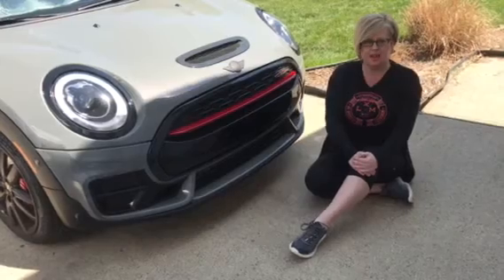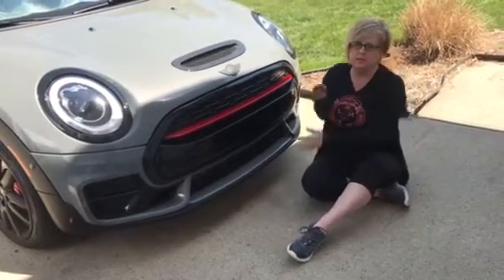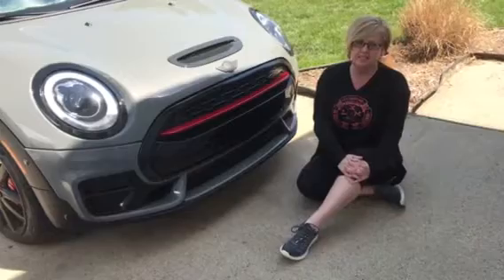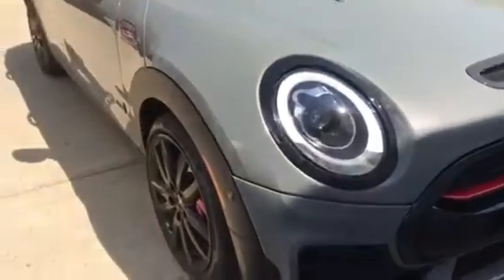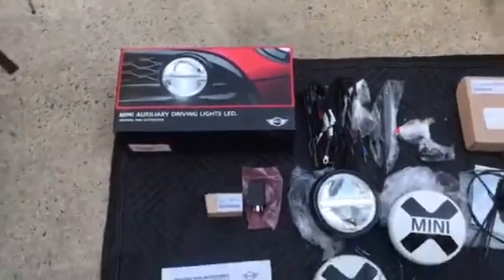You're probably thinking, why am I sitting down in front of the car? Well, it's because I love it. Seriously, my next mod that we're going to be doing is the LED Driving Lights, which is a mini OEM. We're going to tackle this install today, so we're going to pan in and show you the light kit and all that's included on that.